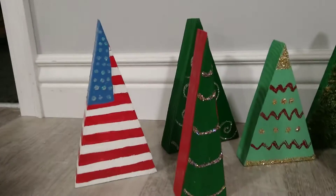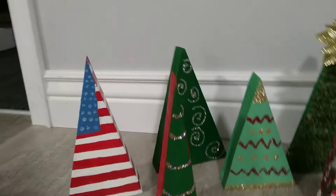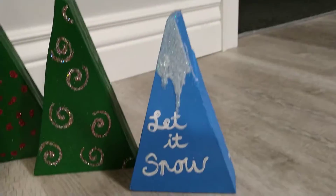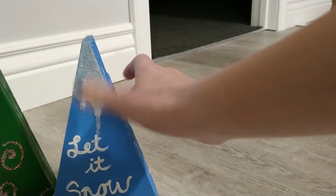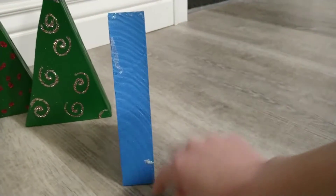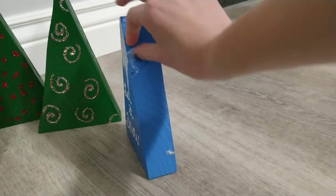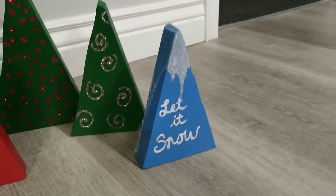I really like these — the American flag one and then just this simple one. The American flag one is probably the hardest one I did. This one turned out super duper cute; when I put the glue on here I stood it up while it was still wet and it started running down the sides. This one started to peel so I had to peel it off on one side, but it's still cute if you put it at an angle.